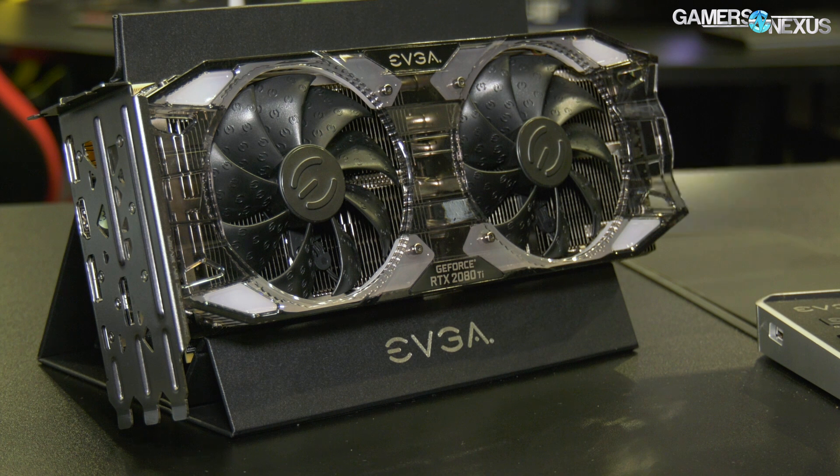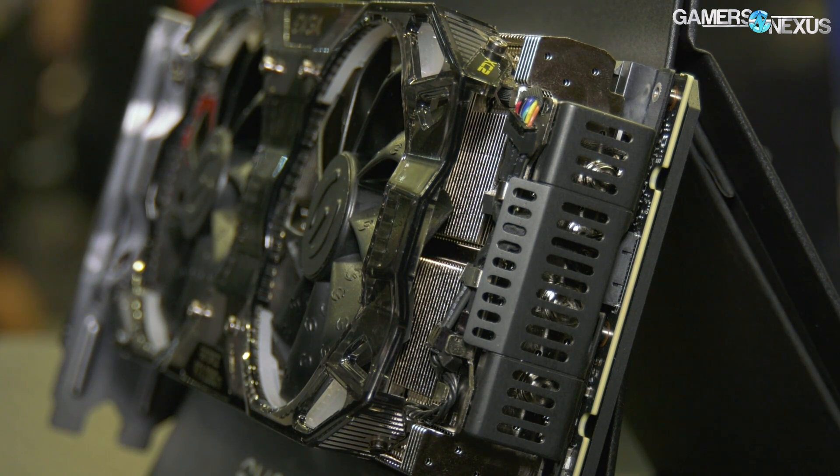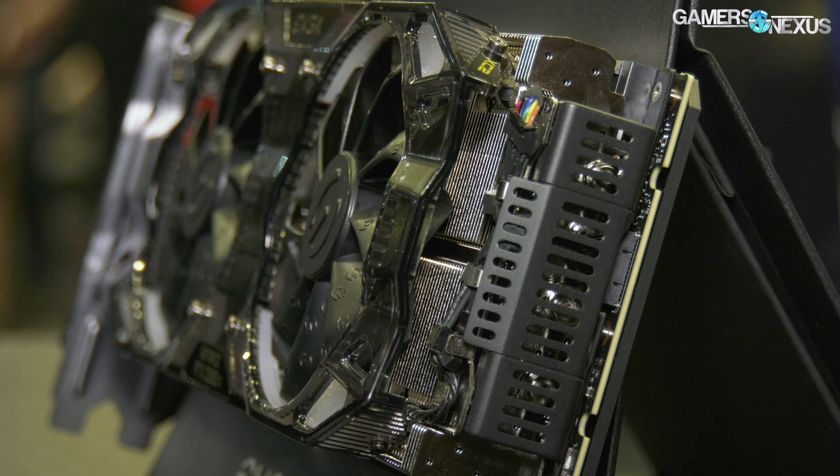The interesting thing with ICX2 is that it has a hardware monitor for power, so it can produce a wattage readout through Precision X1, which is a new version of Precision. Onboard hardware monitoring for power is a bit new and different. We'll test how accurate it is and cover all that stuff later.